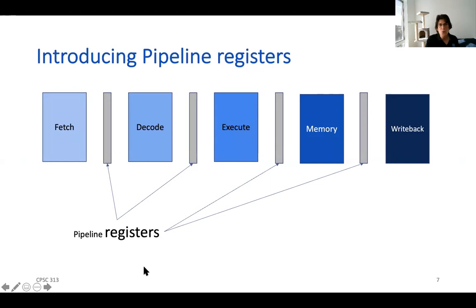Adding those pipeline registers is going to incur a performance overhead — it takes time to get the signal and latch it into the register. But what that enables us to do is execute multiple instructions in parallel. So there's going to be a trade-off, and one of the things we'll do in this unit is spend some time talking about that trade-off.